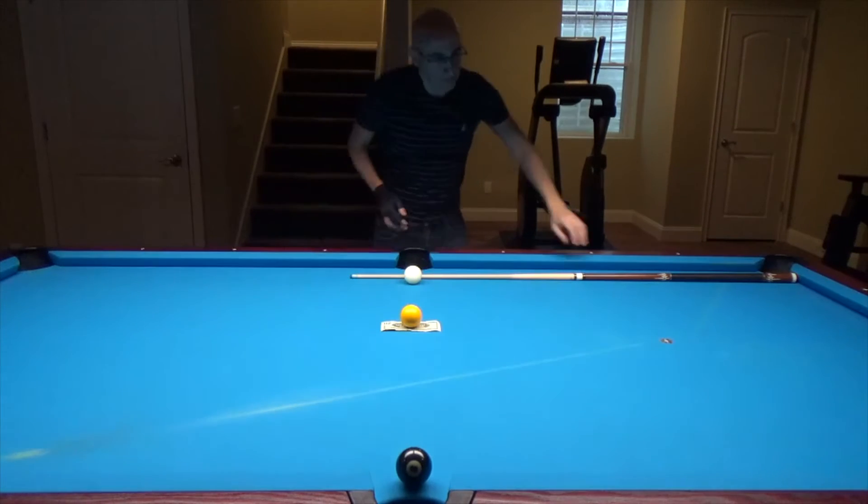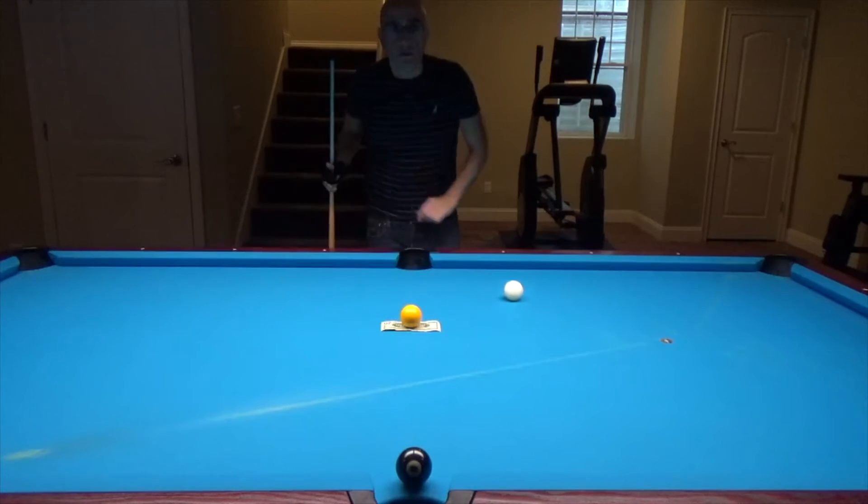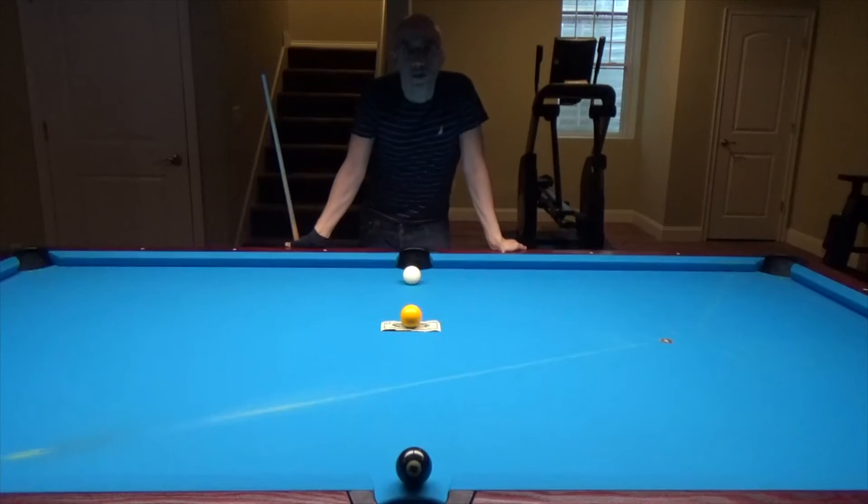Clearly, it will be difficult to touch the bill alone without pocketing the black. So how can you do both things at the same time? What's the solution?